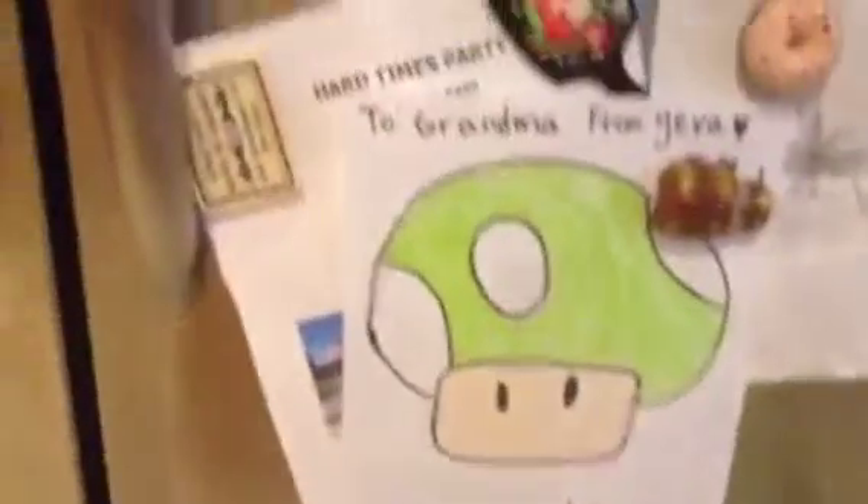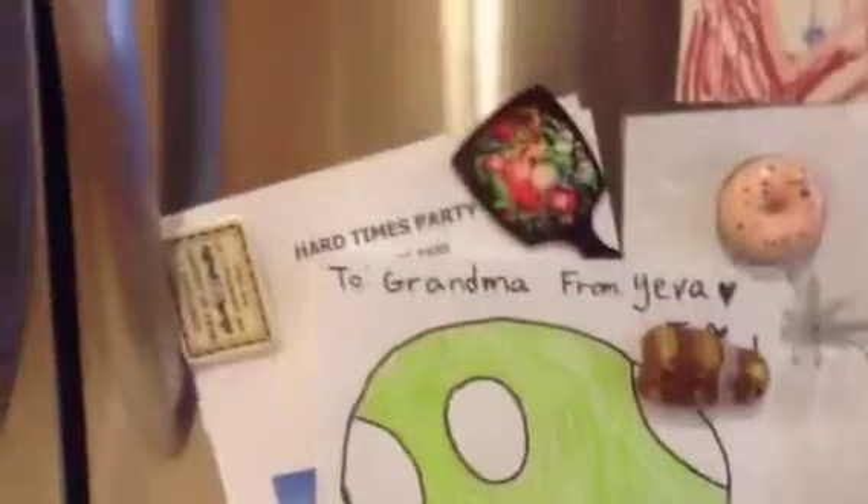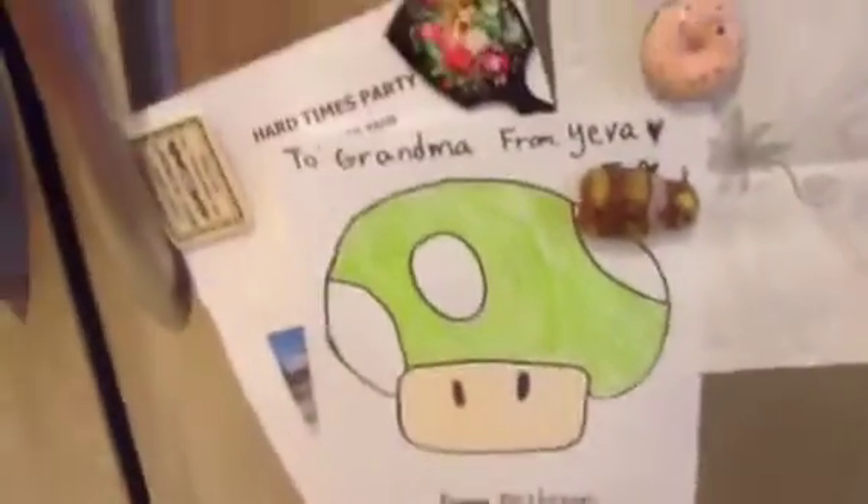So hello there. Today, as you see, I'm going to be showing you how to draw a Mario Power-Up. We're going to be doing the circle ones. I'm going to be doing my own colors — you could do the original colors, but I'm going to do my own. So I hope we get started. This is what the end result will look like. I'm going to do a different color though. This one was for my grandma. Alright, let's get started.